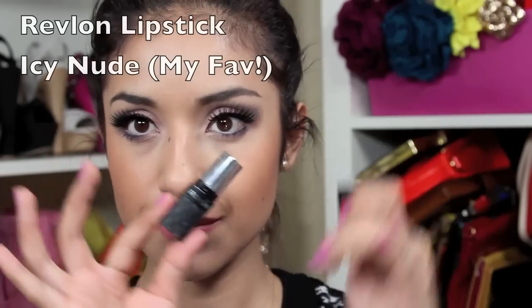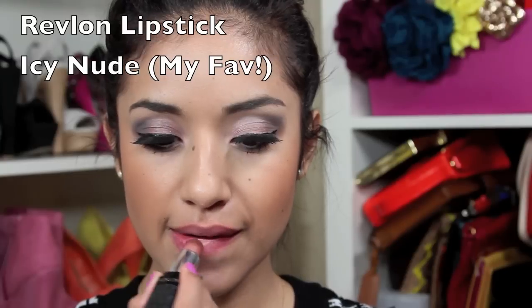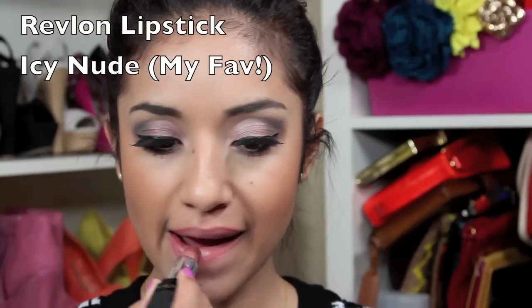Next I'm going to line and fill my lips using this Max Factor lip liner — though I believe it's discontinued. I'm going to top it off with my favorite lipstick ever, Icy Nude by Revlon.